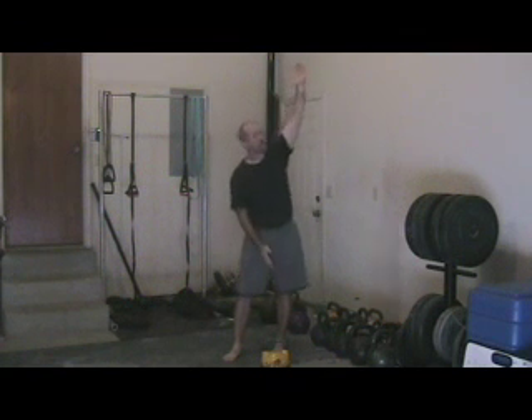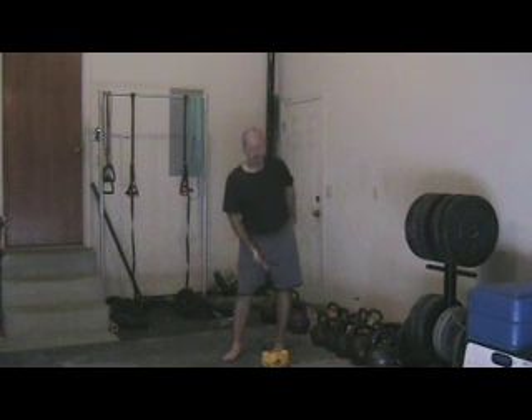Another problem we run into is rotation, especially for older men. They start to lose rotation through their back and spine, and so that takes a while to develop along with hip flexibility. There are a lot of people who will be stuck here for a while, and we'll encourage them to do low windmills to help gain that flexibility.